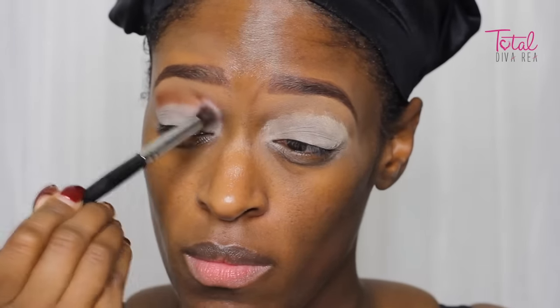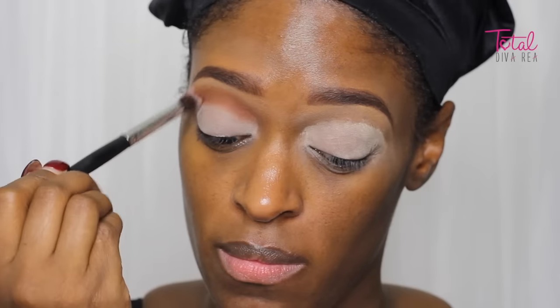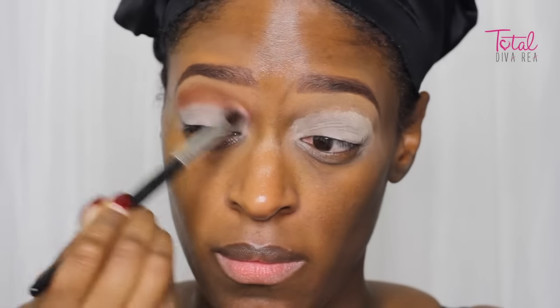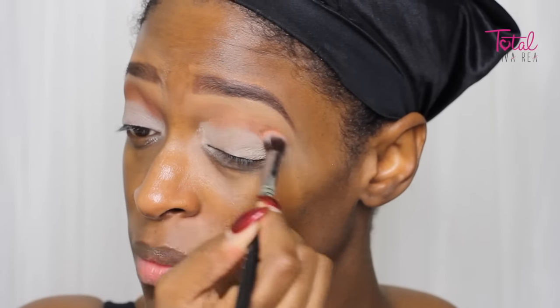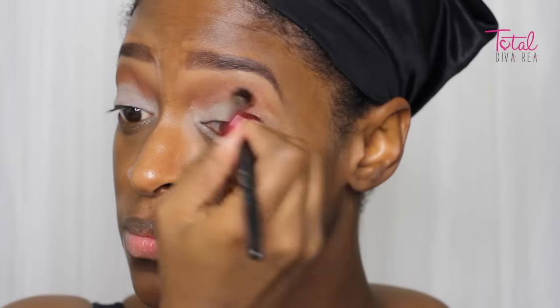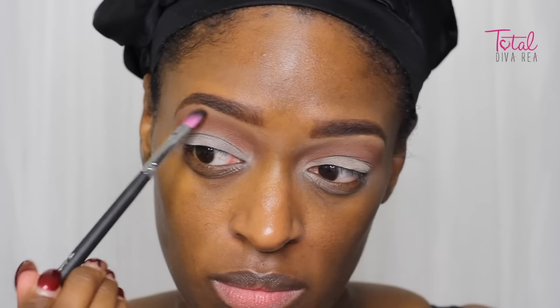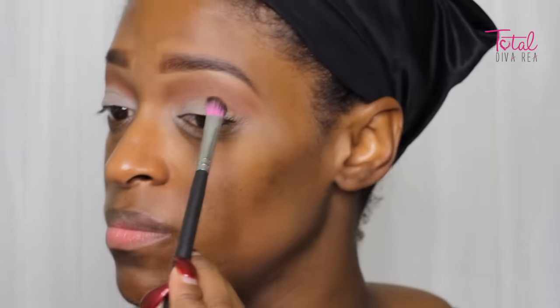After that, I'm going into my Morphe palette — all the colors in this video are going to be from this palette. Just know that I use the 35K palette for all the shades in this look. I'm going in with a kind of burnt orange as my transition color, and then I'm going in with a nude shade that kind of matches my skin tone as my brow highlight just to set my concealer. I wasn't going for a really dramatic highlight for this look.